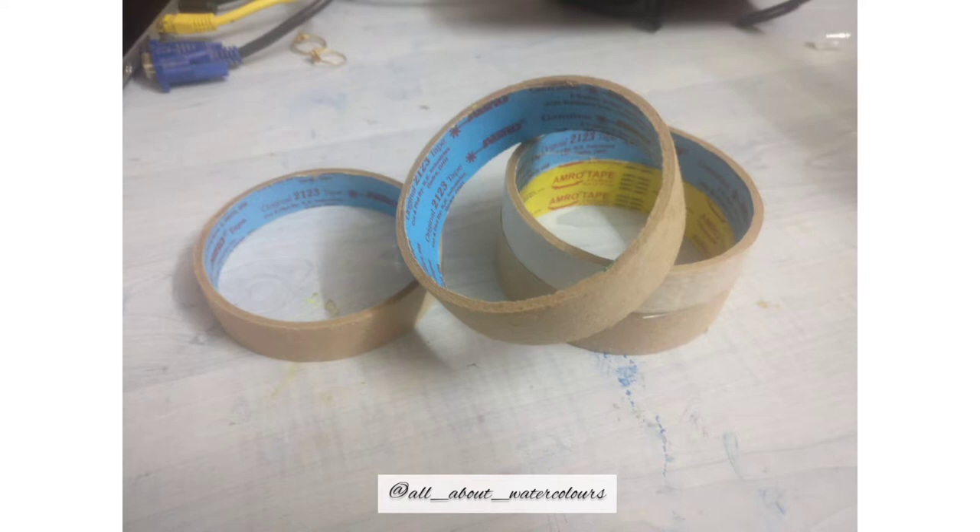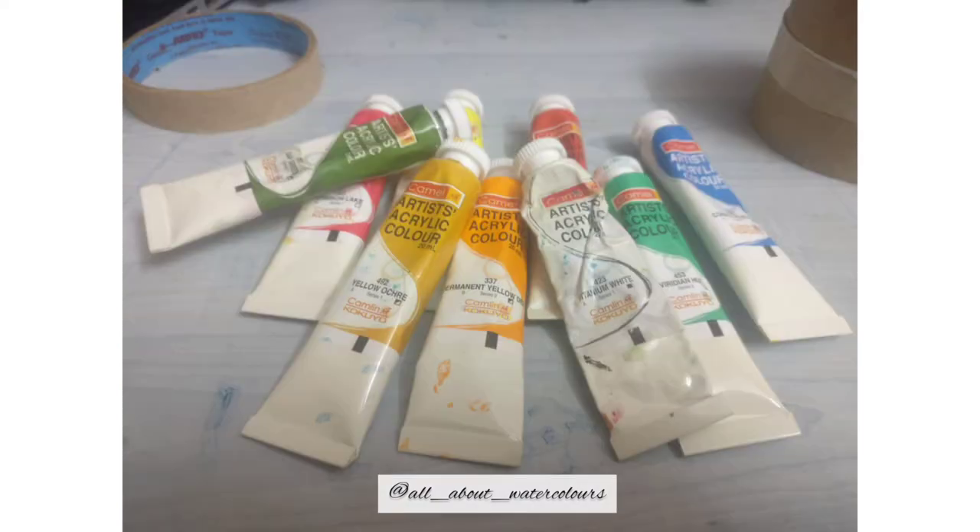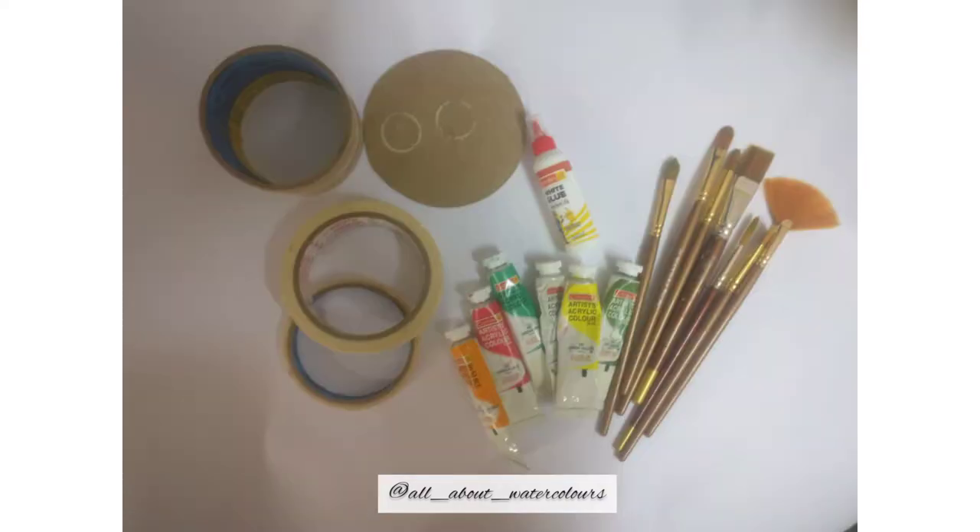We would need some empty masking tape rolls or any tape roll and a few brushes — a flat filbert and a round brush — and acrylic or chalk paints of your choice, a circular MDF board, and some glue.